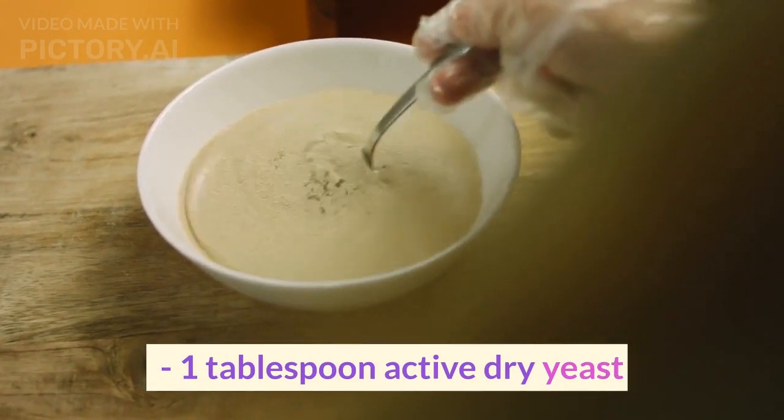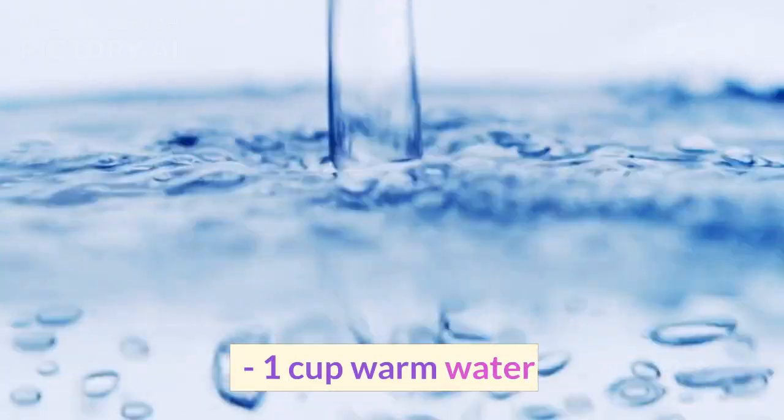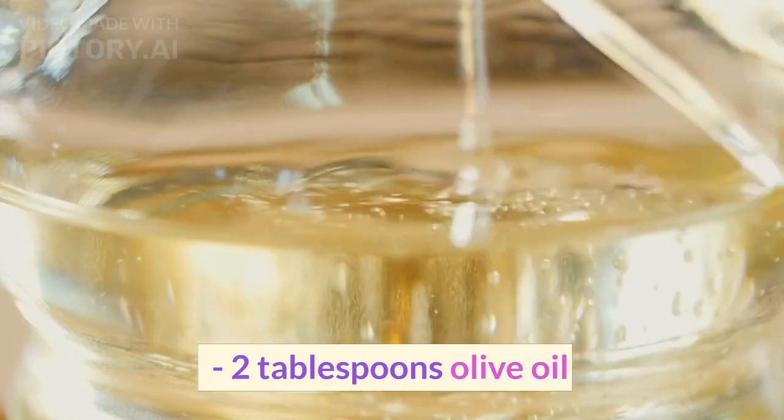1 tablespoon active dry yeast. 1 cup warm water. 2 tablespoons olive oil.